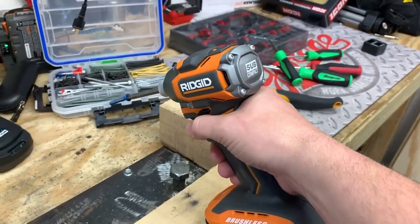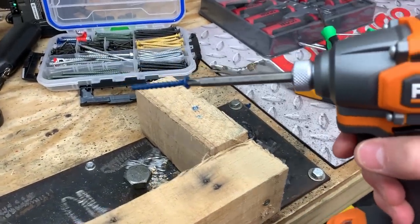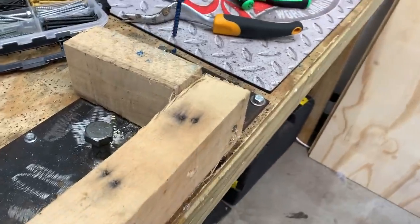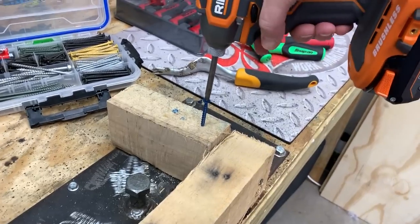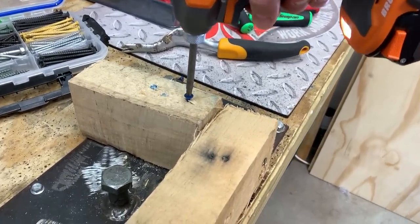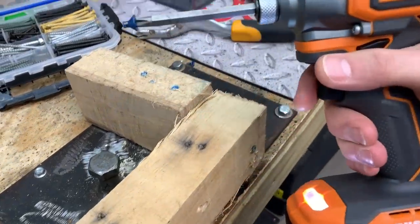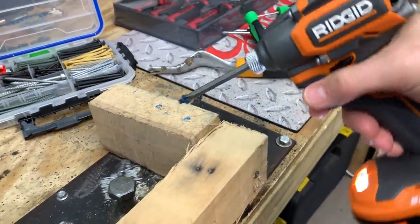You want to see how much power this new Rigid subcompact impact driver has? There is a Tapcon masonry screw. We're going to go ahead and drill that thing in — we're going to be able to twist it right off. Just twisted clean off.